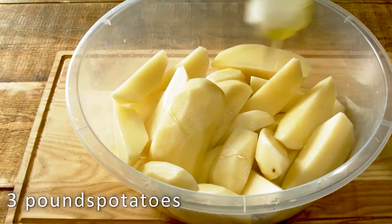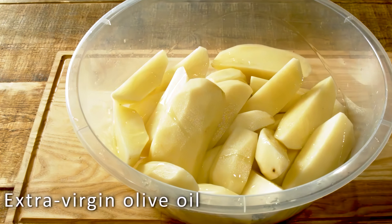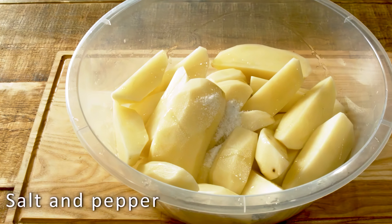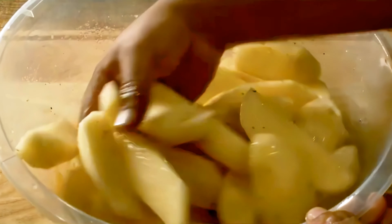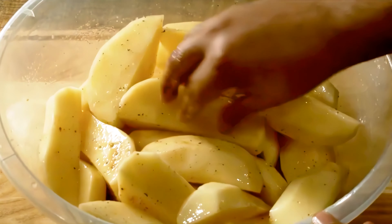Now let's move on to the potatoes. I have about 3 pounds of prepared potatoes here. I'll drizzle them with extra virgin olive oil, then sprinkle on some salt, pepper, and smoked paprika. Using my hands, I'll mix the potatoes to make sure they are thoroughly coated with all the seasonings.